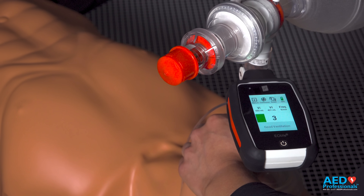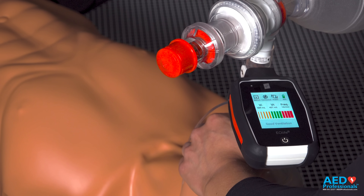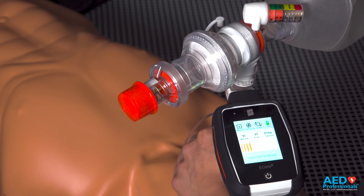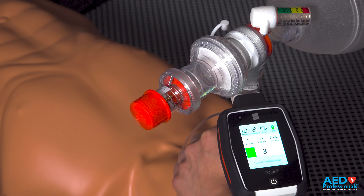Now let's move the mask a little bit to show some leakage. In red, it's showing important leakage, so I'm going to adjust my grip. That felt good — good ventilation.